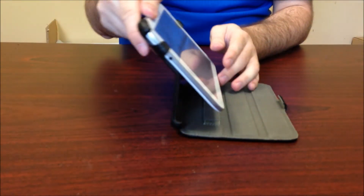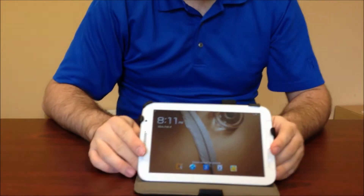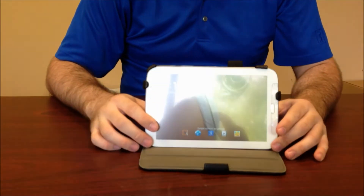It also has the ability to stand. Yay for auto-rotation — look at that. So, adjustable stand height there.